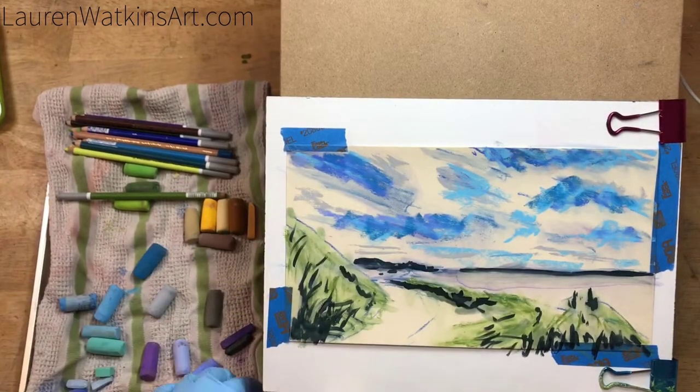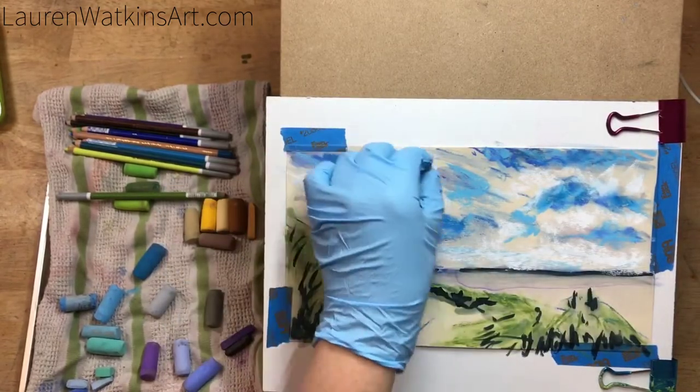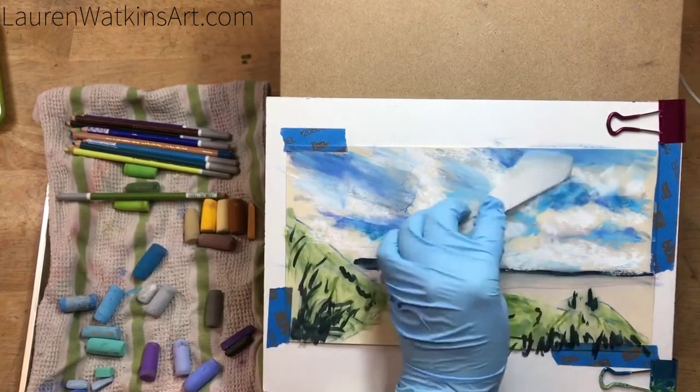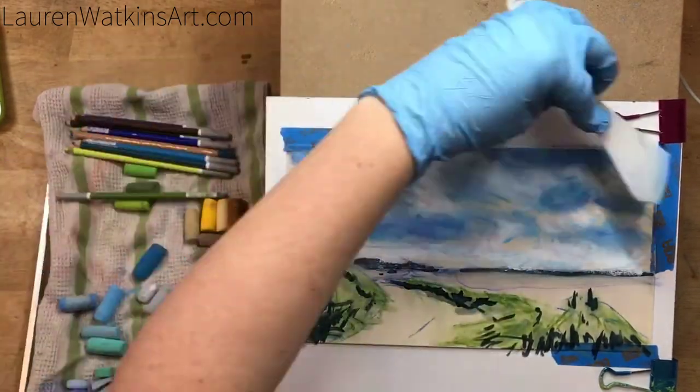I'm starting to block in the clouds using a wide variety of blues and whites, just trying to get the basic shapes. I'm still not being too fussy — just getting the basic shapes in. I'm taking a plastic palette knife and blending it out a little bit.